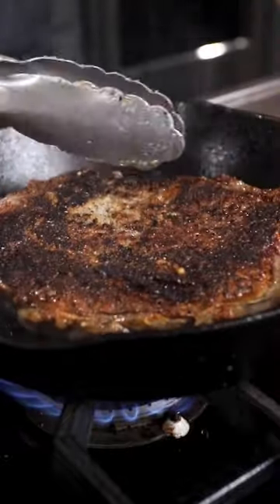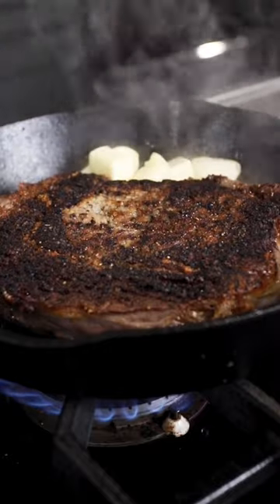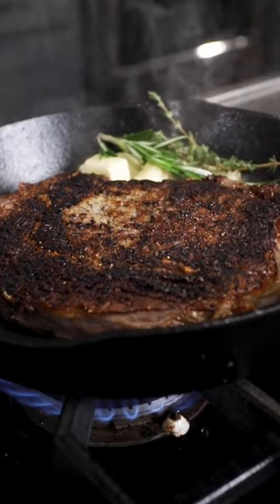After about 3 and a half, 4 minutes, give it a flip. Then pretty much right away, we're going to hit it with some butter and our aromatics — garlic cloves, thyme and rosemary.